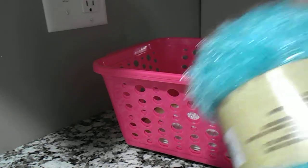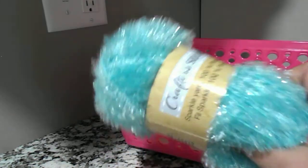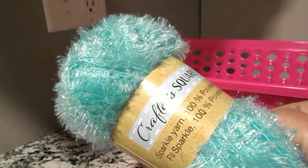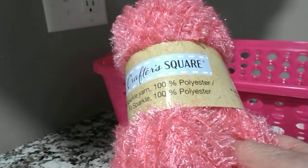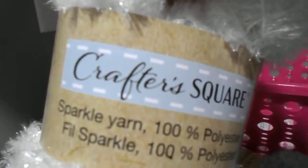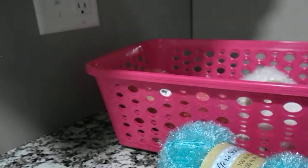I was surprised to find this pretty sparkle yarn. I think this is called eyelash trim — I've seen other people haul it. I got this color here, like an aqua blue, and I also got pink, and white, and this is like a real light green, like for summer, spring colors.